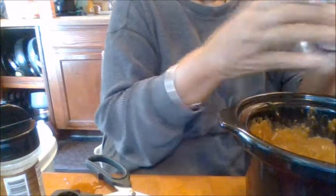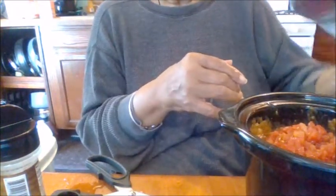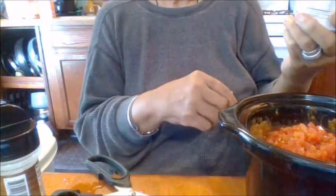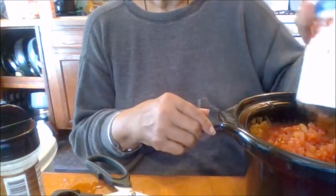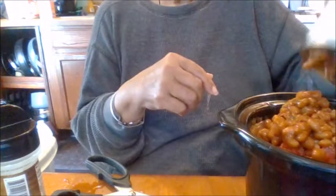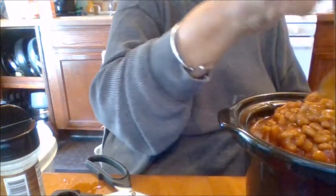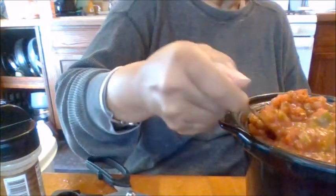So I've mixed all of this up. These are the Rotel original diced tomatoes with green chilis — I'm going to add that in there. And I'm going to add some pinto beans in chili sauce; these are from Red Lion and I think they were 59 cents a can. I use canned food for different things — sometimes I make my beans from scratch, sometimes not. I'm going to mix these beans in along with the chilis and the tomatoes.